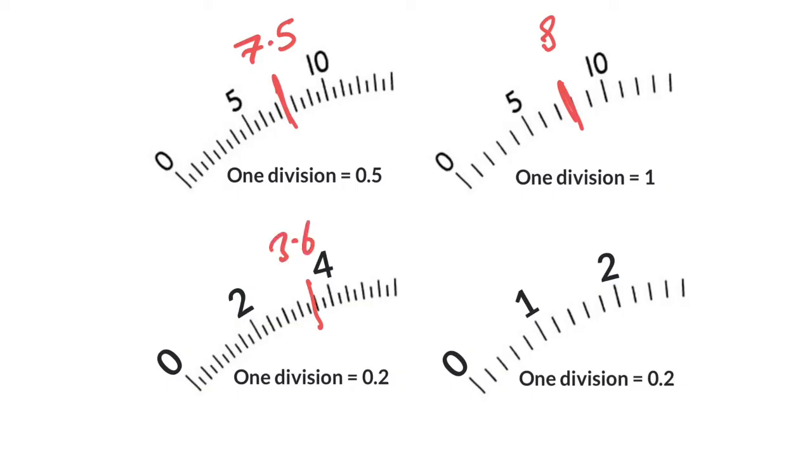And in the last one, there's a marker there. We're counting up in 0.2s: 1, 1.2, 1.4, 1.6.